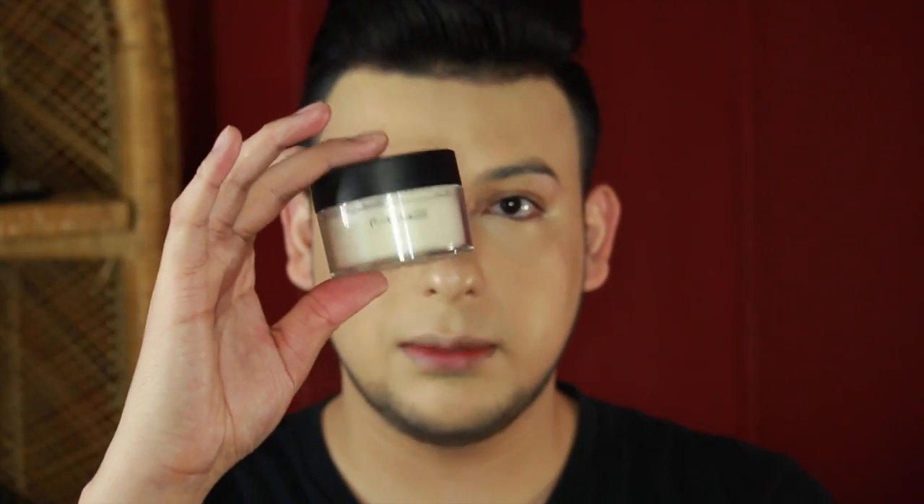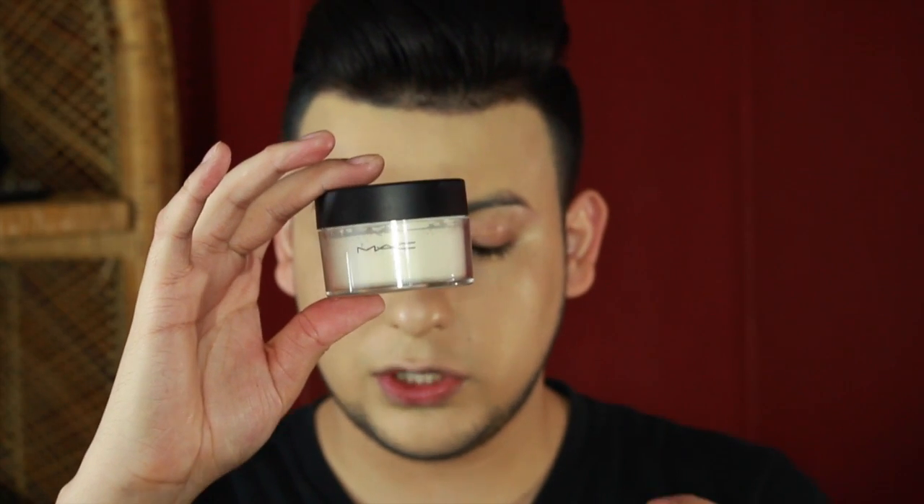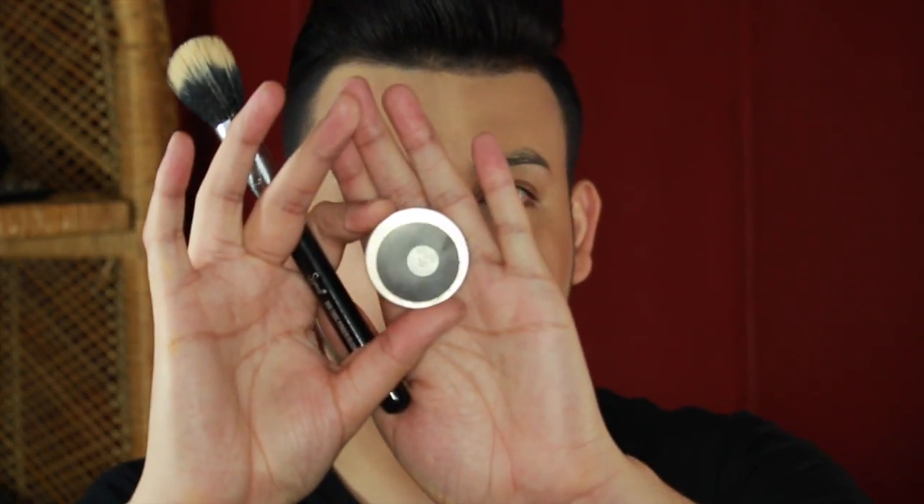Just grab a translucent powder — the one I'm using is by MAC — and a powder brush. First, set the under eye. Then you need to add back the shadows you covered up, so I'm going to use a little bit of Blunt.